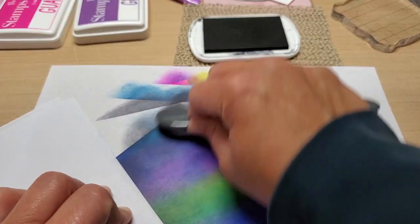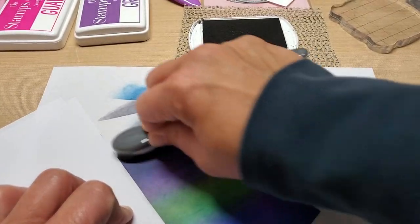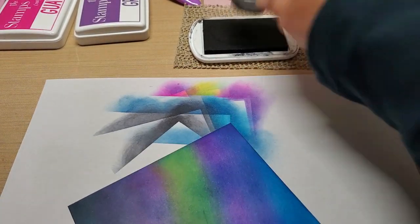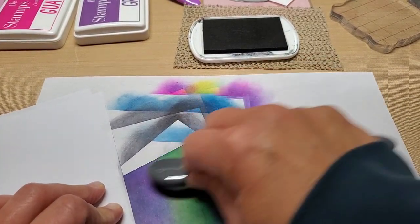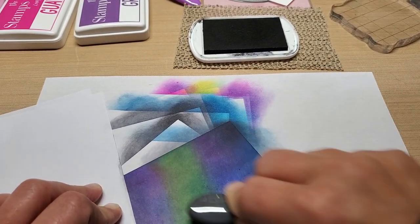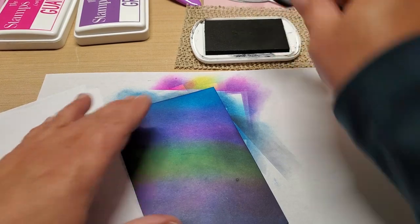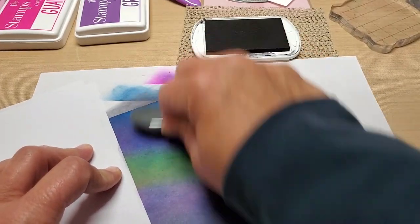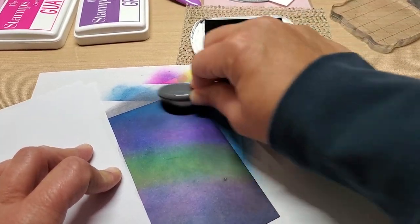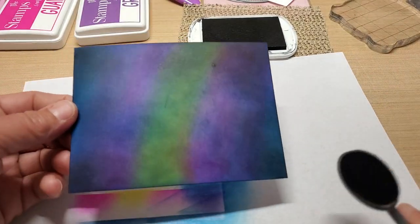It seems like going right on the paper on the edges the most, then blending in, was the best way to get that glowing effect. Look how pretty — on the corner and the edges, then blend in. See how cool that is? Once I get all four corners done, I just leave it because you want those colors peeking out. You do not want to cover them up. Some corners are going to be darker than others because of how much ink you pick up, but look how cool that is.